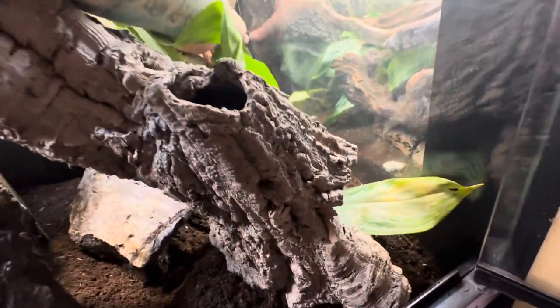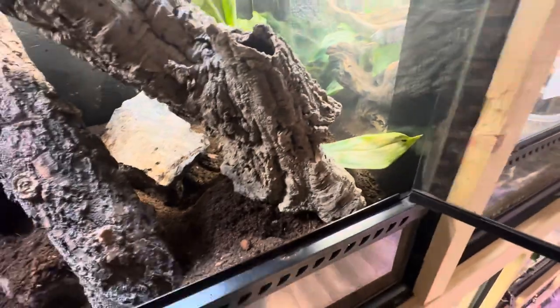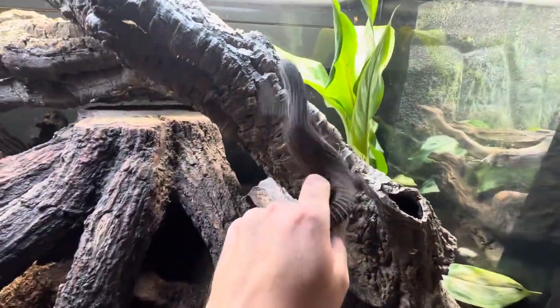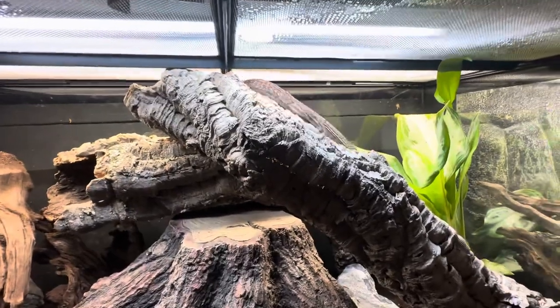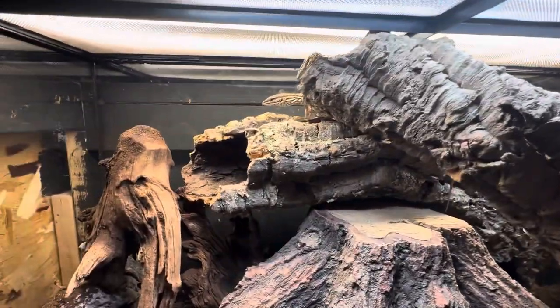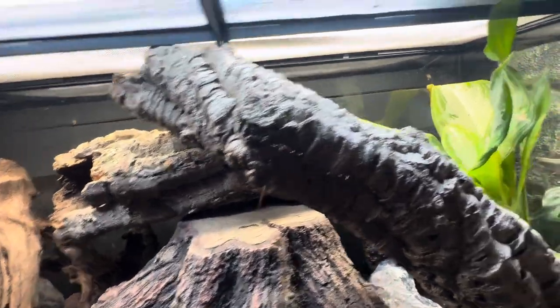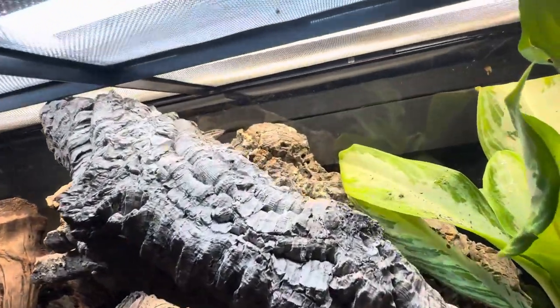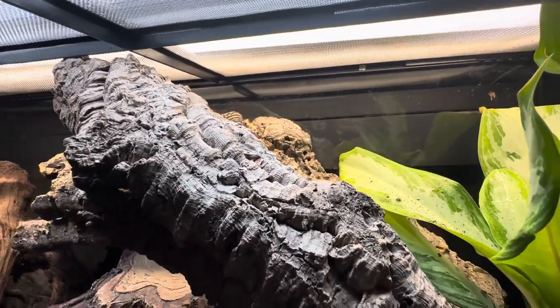She's a little salty with me because I just took out her background and she doesn't like it. I went through and redid her enclosure — I took out her background because it's really hard for people to see her when she hides behind the background constantly.